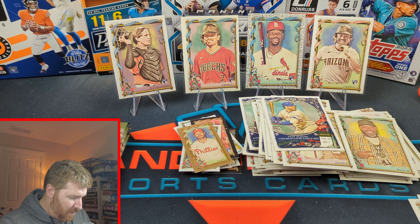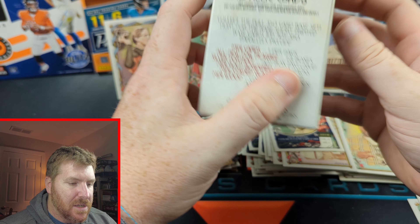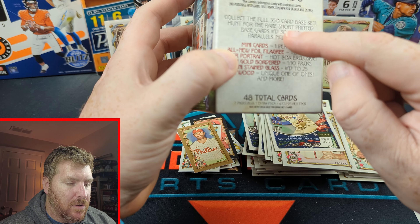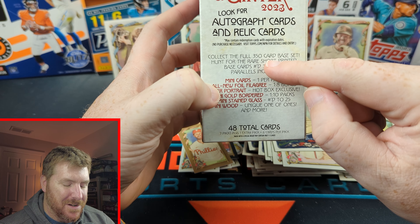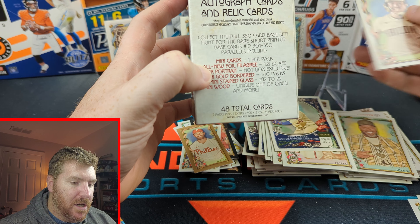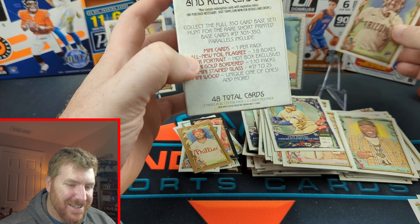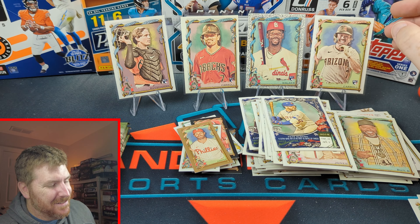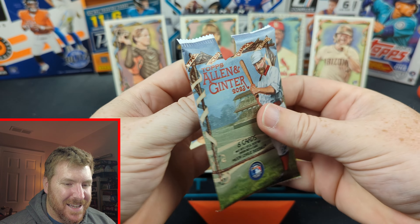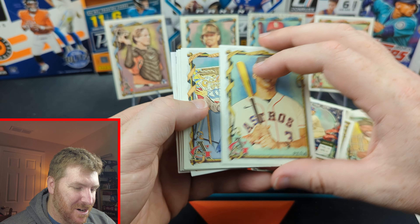Hold on, let's look. If this turns out to be boring, let's edit it right out. One of these sides has — collect the full 350 card set. Base cards. Short print — hold on. 350 card set, base set. Hunt for the rare short printed base cards numbered 301 to 350. This is 368. I don't know if it's a parallel. We got two Corbin Carrolls — one's gotta be some sort of image variation. I'm guessing it's the one with him running, but who knows? We can't look at it all night.